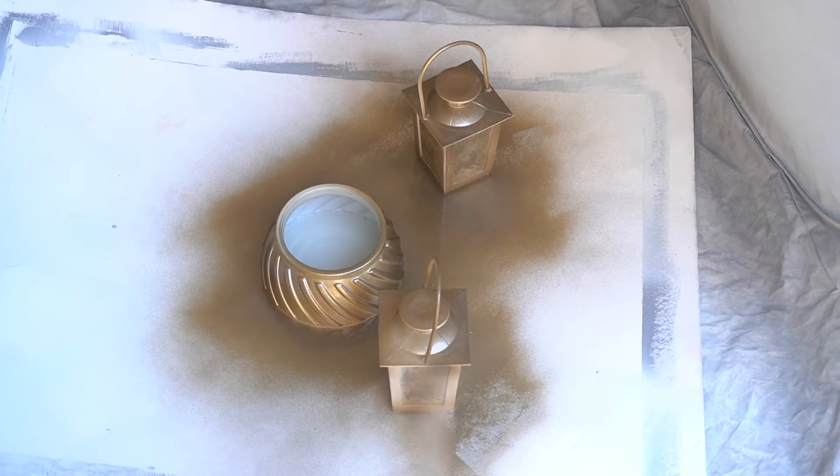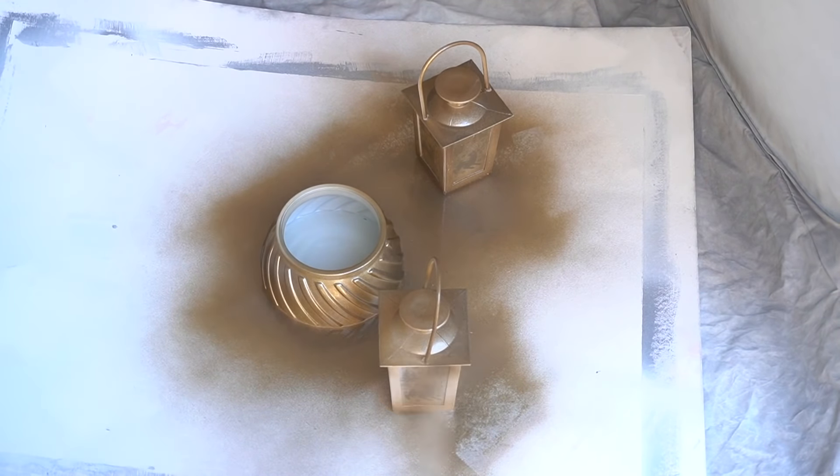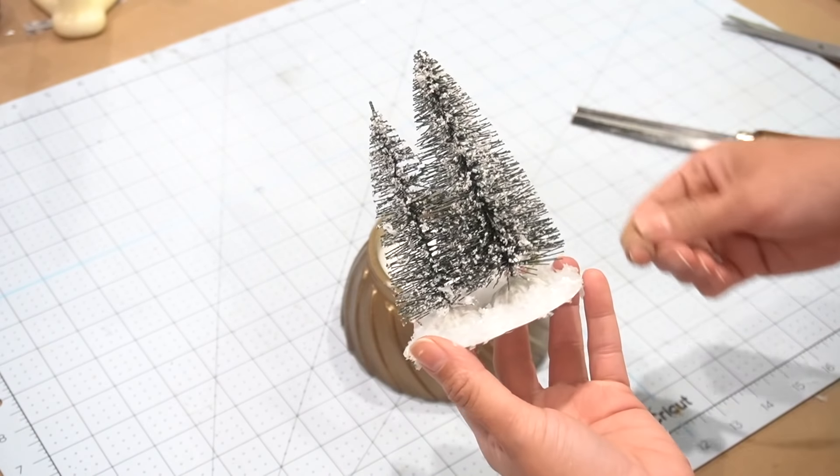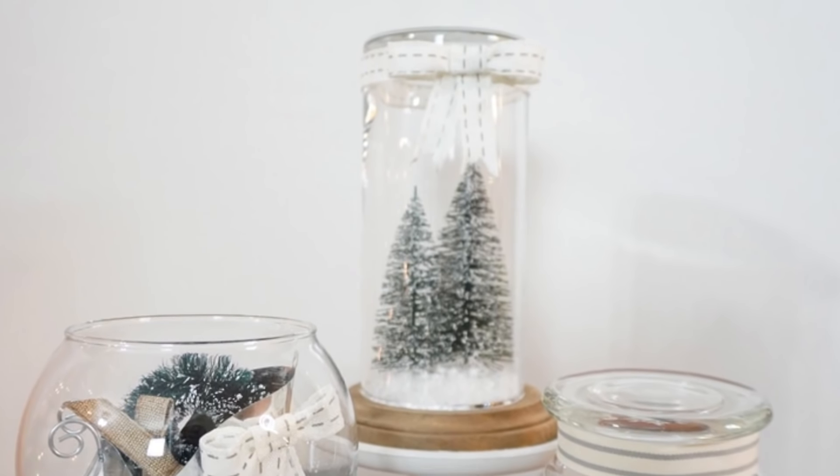Just make sure to take your time when you're spray painting. When it was dry, I took some floral foam that I had on hand, cut it down to fit inside the base. Then I had this little towel from Dollar Tree's automotive section — I just kept cutting scraps from it, cut a little piece, wrapped it around the foam, and inserted it inside.